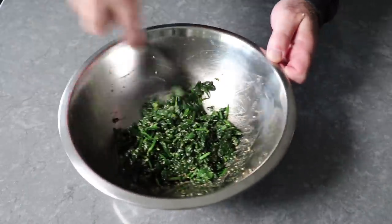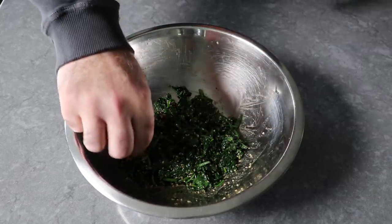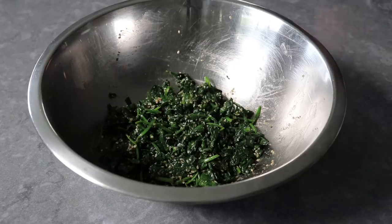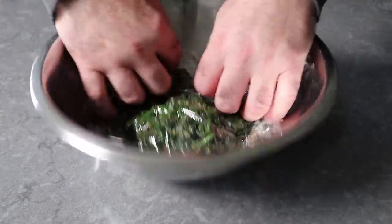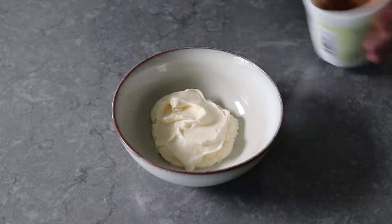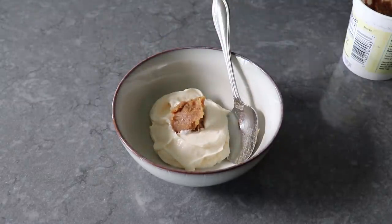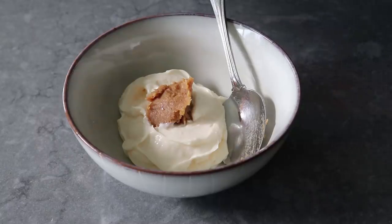Once this is mixed, we can give it a taste and maybe adjust the sweetness and soy content if we want. But we're going to serve this ice cold, so I don't like to adjust until it's at that temperature. We'll wrap that up and pop it in the fridge, then give it a taste and adjust later when it's really cold. Before we get to searing our tuna, I'm going to mix up one optional component — a very simple miso mayonnaise. For that, we'll add some white miso to some mayo. The white actually refers to the rice content, not the color. We'll also add a small splash of rice vinegar.